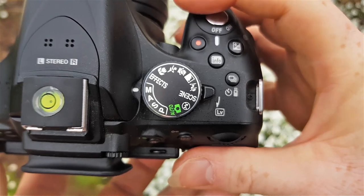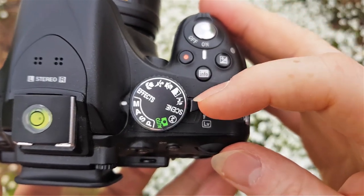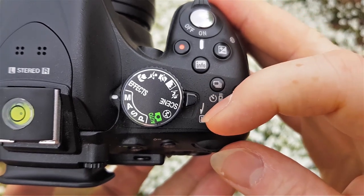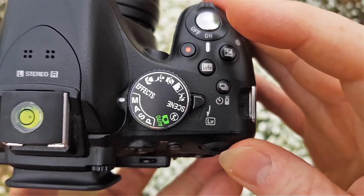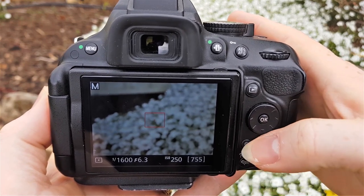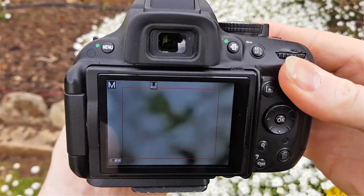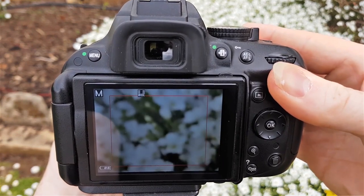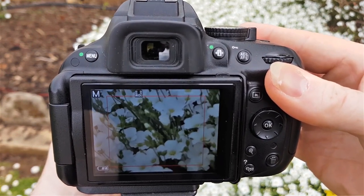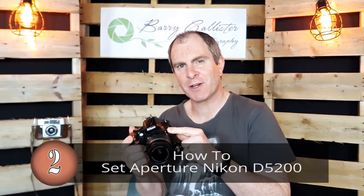To get to live view, next to your mode dial there's a little lever that says LV. Just flick that and then you can zoom in using your plus and minus buttons. You can zoom in and then turn your focus ring to get whatever you want to photograph in focus.